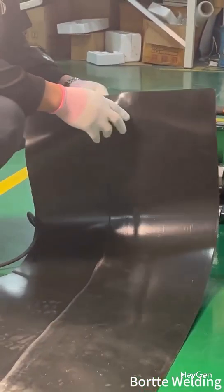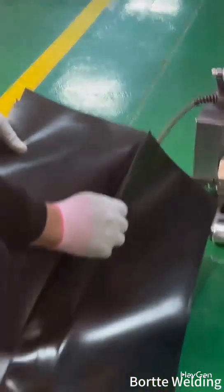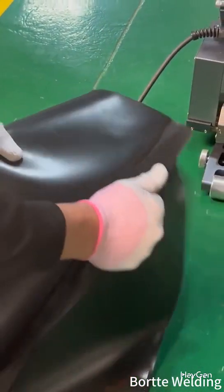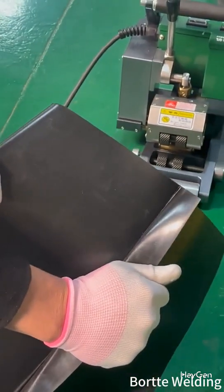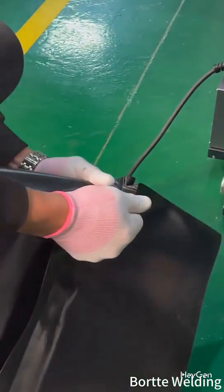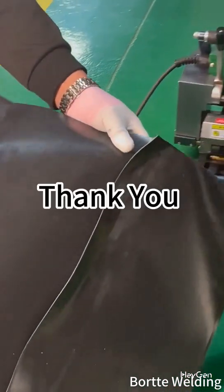After completion, material effect testing can be conducted. Pull hard to see if the materials are tight and if they stick together properly. If you can't pull it apart, it means the effect is good.